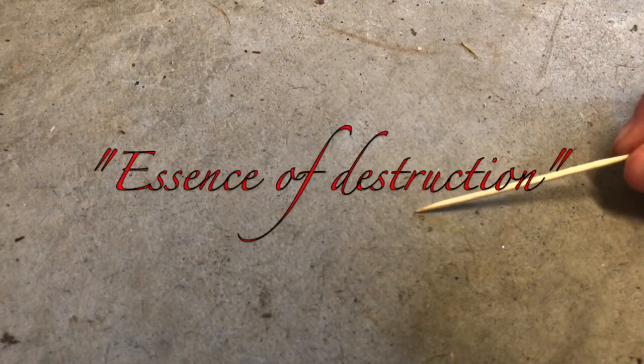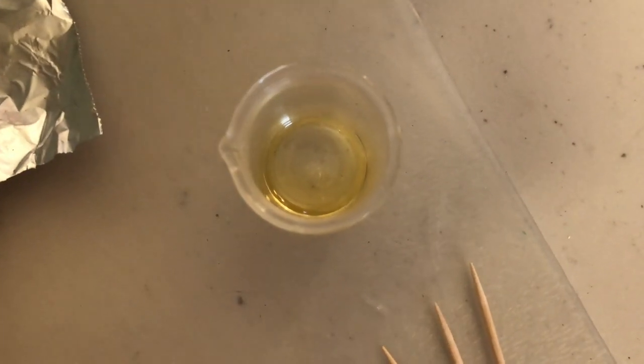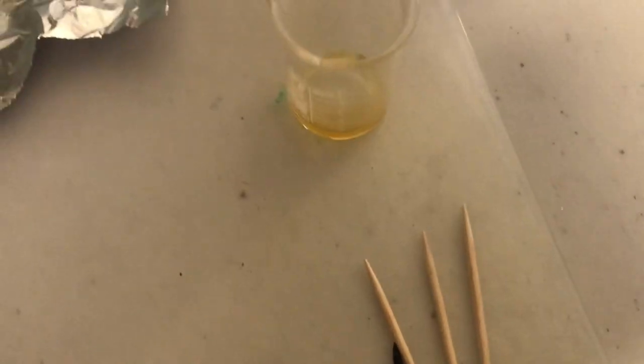Now let's try an impact test on the concentrated oil, which I like to call essence of destruction. Let's just ignore the fact that I just missed that with the hammer, and let's try it again. My aim was literally worse. Let's just move on. As you can clearly see, this oil right here is very, very shock sensitive, even when it's still in solution.